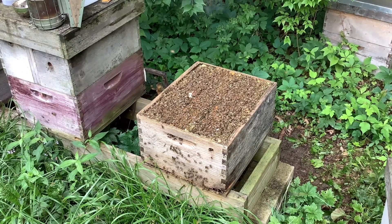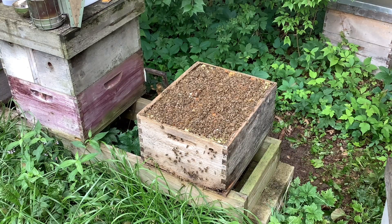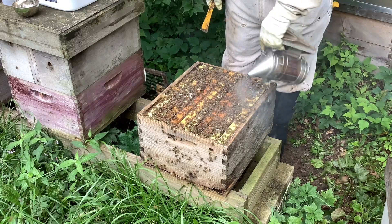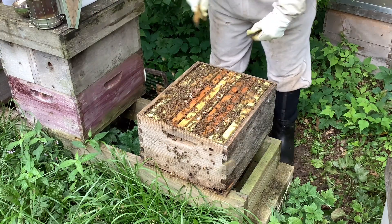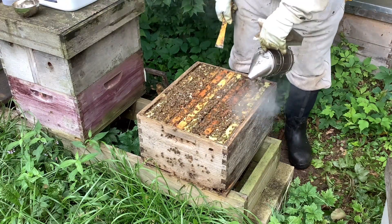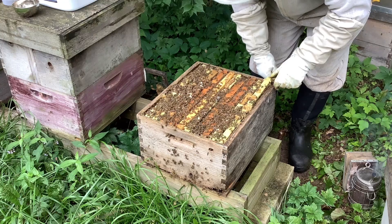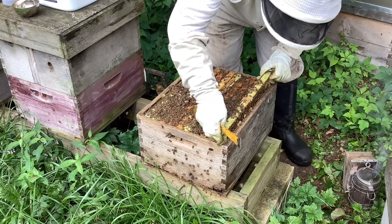So now we're going to pull out a couple of frames. If we find the queen, I'll put her off to the side. Hopefully we find her before we shake our bees into the tub. You don't always have to find her, but you should be pretty sure that you're not putting her in the alcohol and killing her. If you shake and she's in there, you can see her and put her back. But for beginners, we recommend that you find the queen before you do any shaking of your frames. I'm pretty good at finding the queen because I've been doing this for a while.